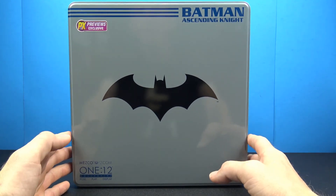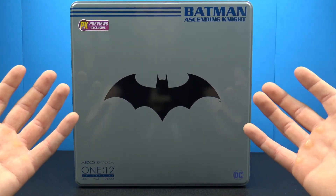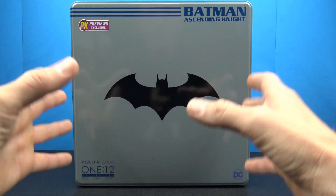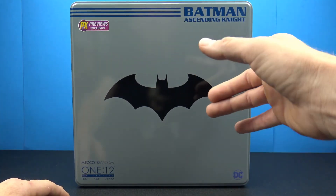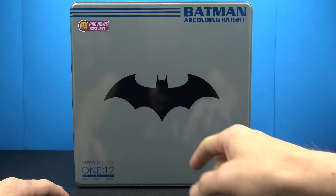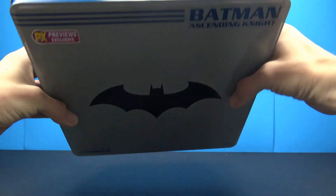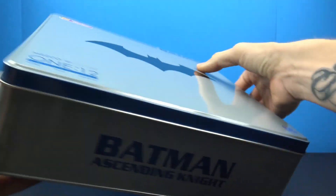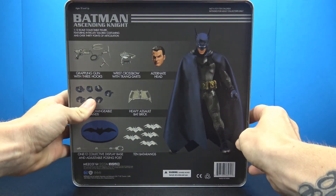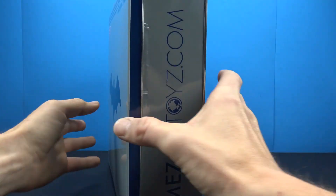This is the first time I've gotten a Mezco figure that came in this metal tin. It basically replicates the original cardboard boxes, but it's much bigger — not like the exclusives that come in that nice small packaging. You do have Batman Ascending Knight, the PX sticker, a cool Batman logo, Mezco Toys 1:12 Post Play Display, DC on the bottom, and the Mezco Toys website on the sides. On the back you have all the promotional pictures we'd normally see on the cardboard box.